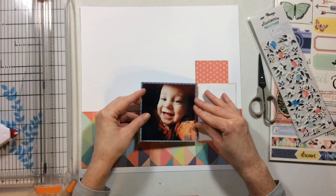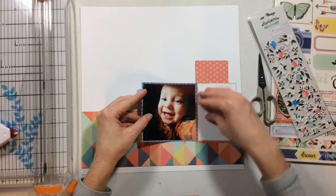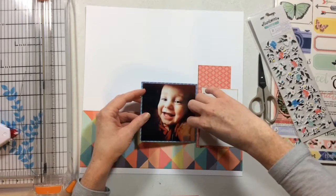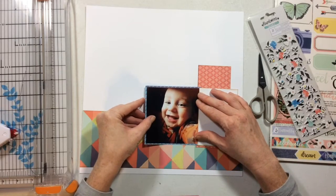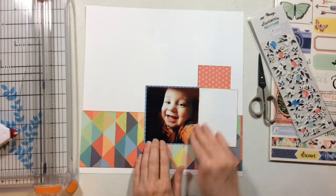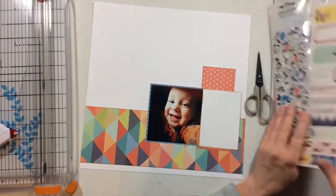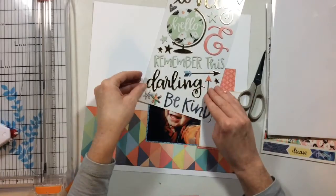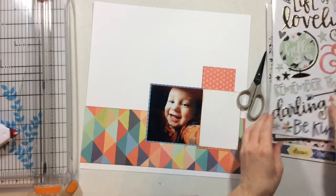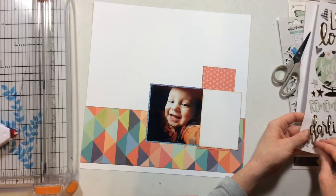I went with vintage photo because while there are some gray tones in this paper, the picture is so warm and I wanted to add brown to it. So I'm layering up what will be my journaling block with my matted photo, continuing those lines. I want more on that vertical line but I want it to kind of drift off - I want the impact of the photo to be more towards the bottom.